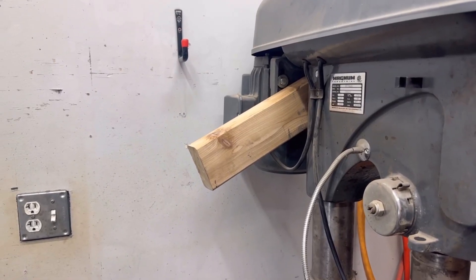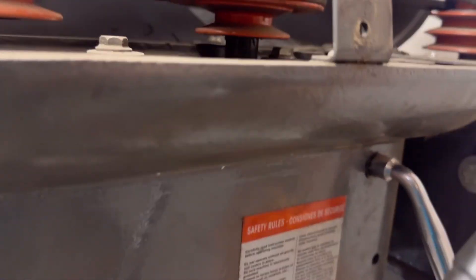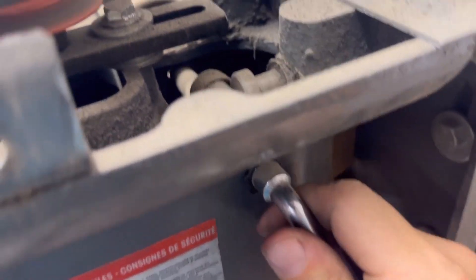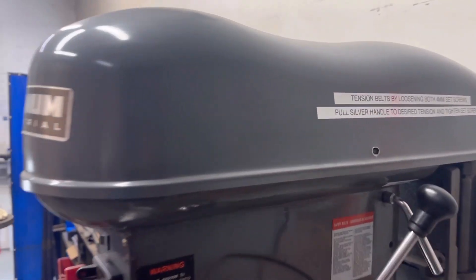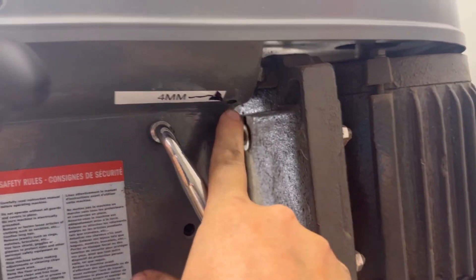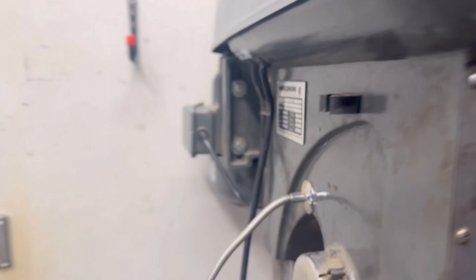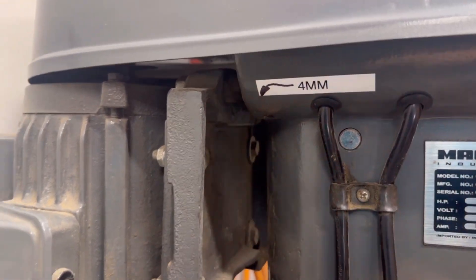There's been this 2x4 jammed between the motor and the drill press, which keeps tension on the belts — almost since we've gotten it — and it's always really bugged me. So I was like, okay, let's actually figure this out. And there was just a couple of loose screws. So I tightened up the screws. The manufacturer should have done this because it was not clear, and this drill press was a couple thousand dollars. It's a great drill press, and now we can use it properly.